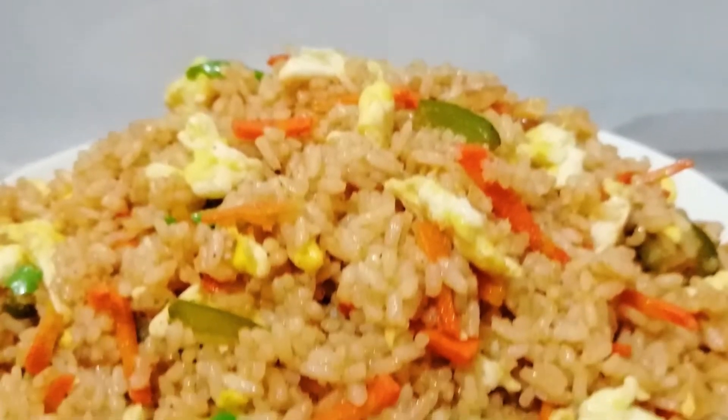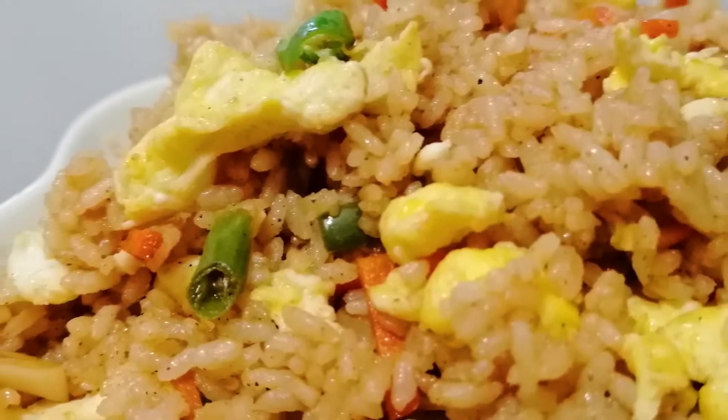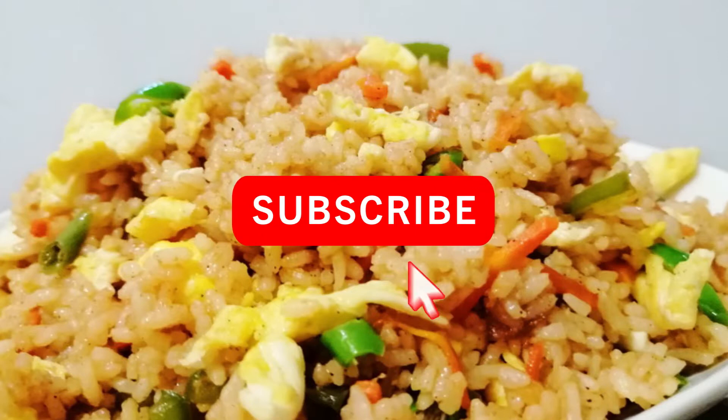Assalamualaikum, welcome to my channel. I'm going to show you a new episode of the Chinese Egg Vegetable Fried Rice. This is the Chinese Egg Vegetable Fried Rice. Let's look at the recipe.